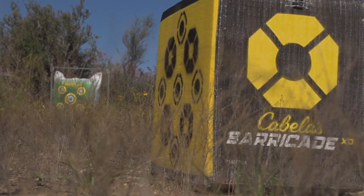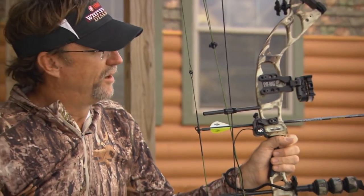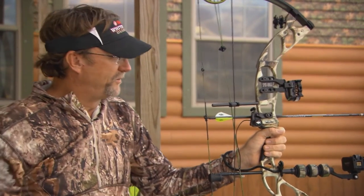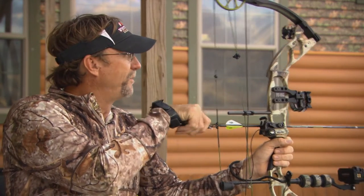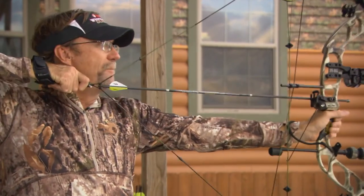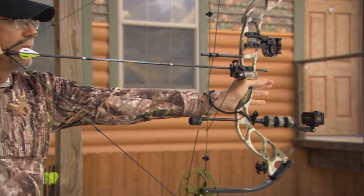Another thing you always want to do in an archery situation is check your equipment. When it comes time to put the broadheads on, make sure everything's tuned — check your fletchings, your loop, your peep, your sight. Make sure everything is nice and tight and prepared. When you're in that deer stand there's no archery shop right next to you, so spend that time to check your gear and shoot, shoot, shoot so you're ready for that moment of truth and can put that arrow exactly in that heart.